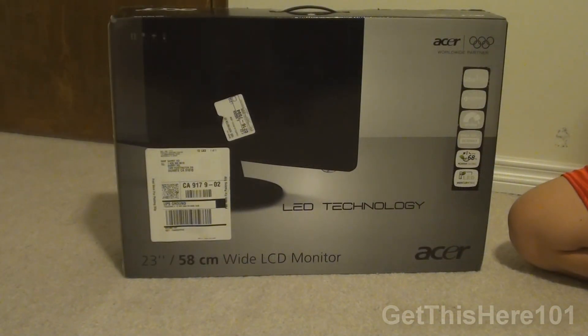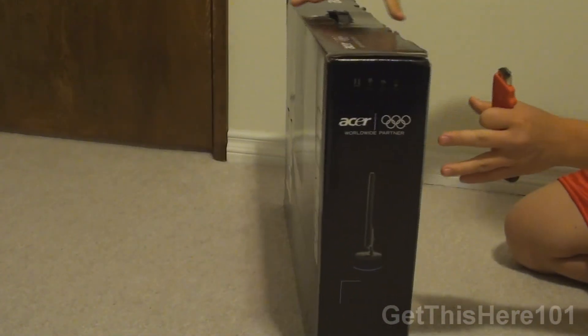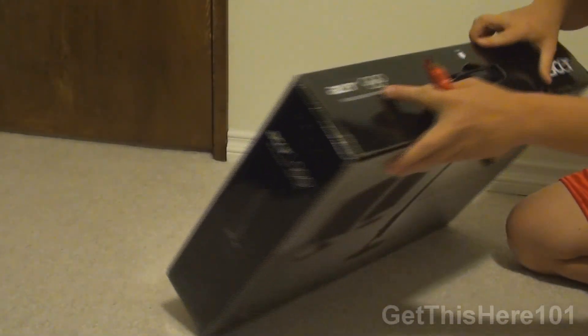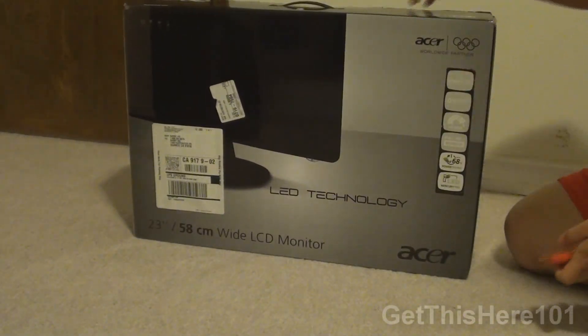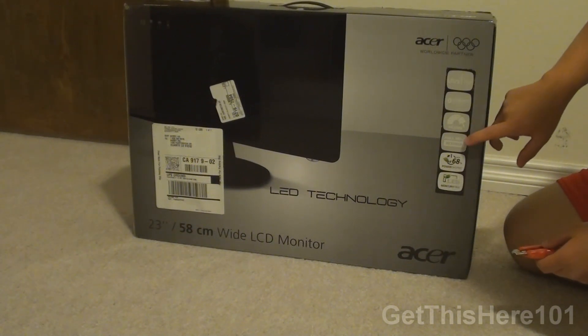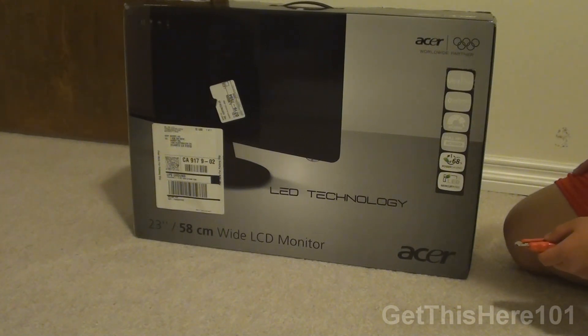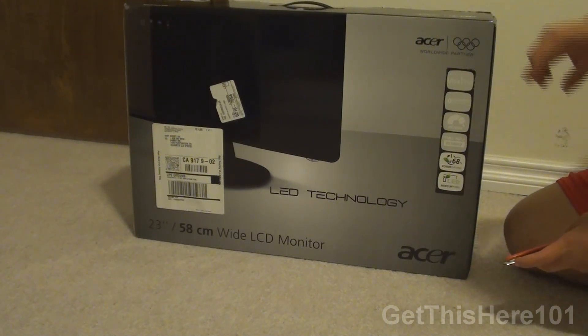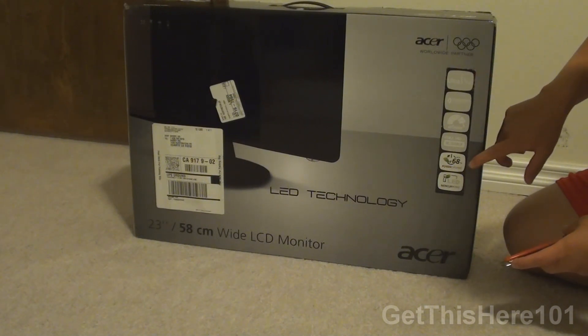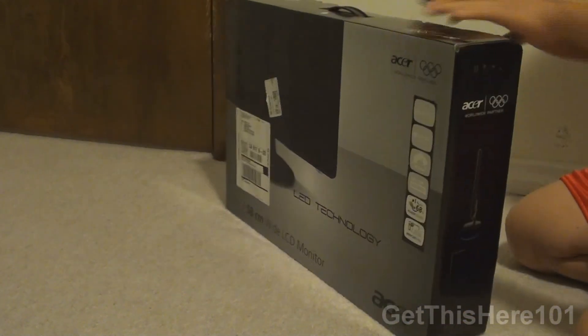Today we are going to be looking at the Acer S231HL monitor. This is one of the Olympic series of their monitors, and a few things to note: it is an LED monitor able to use full HD 1080p, so it has an HDMI port as well as a VGA port. It is ultra thin, and because it's LED it doesn't use a lot of power, so the power brick will be super small.